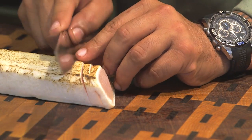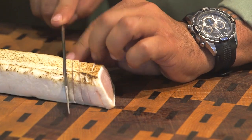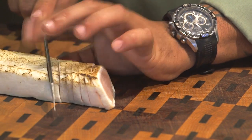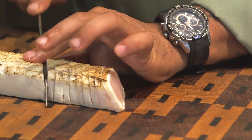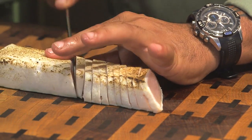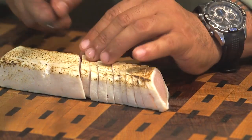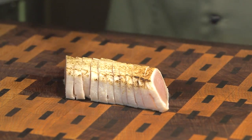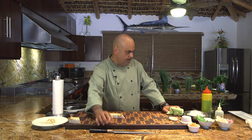How thin or thick you cut the fish is up to you — not too thin, not too thick. We've got two, four, six, eight, ten pieces. We'll do two more. Put that there. Always wipe your blade. And we're going to plate now.